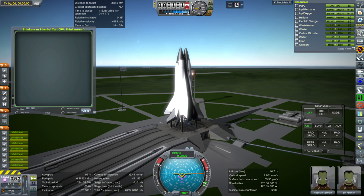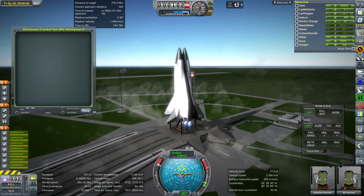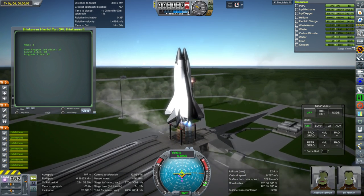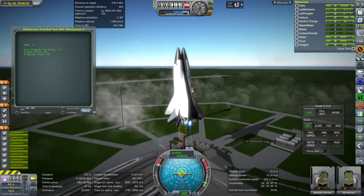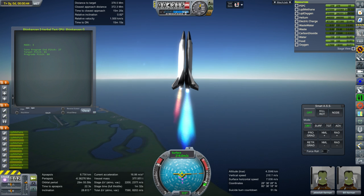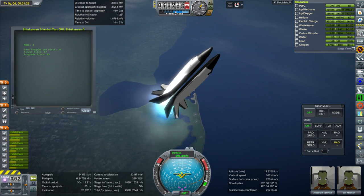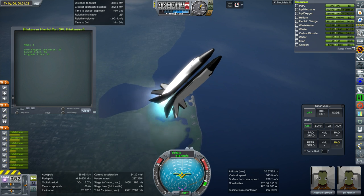Hello everyone and welcome to Realism Overhaul Sandbox in Kerbal Space Program 1.3.1. In this episode, I'm testing the Shinkansen spaceplane in its intended role as an Earth-to-Moon transfer vehicle, and seeing how it returns from the moon using multiple aerobraking passes through Earth's atmosphere. I'm trying to figure out what altitudes are good, how many passes it's going to need, and making sure it doesn't stay too long in the radiation belts.